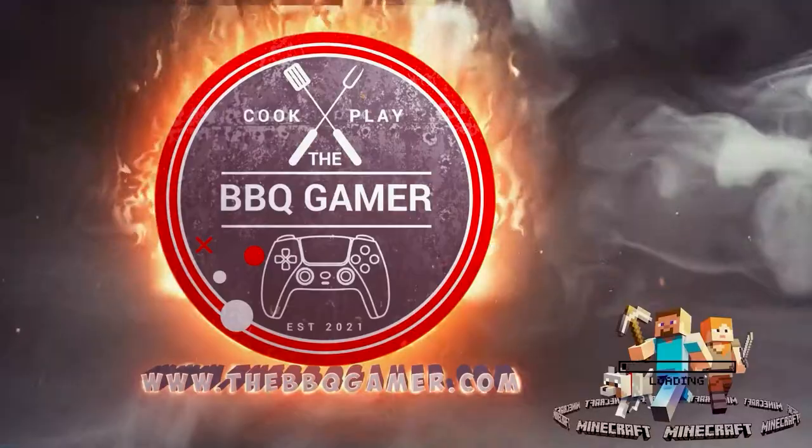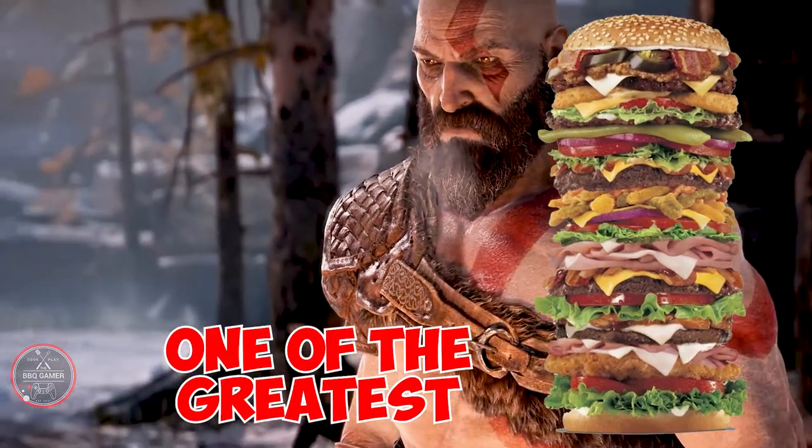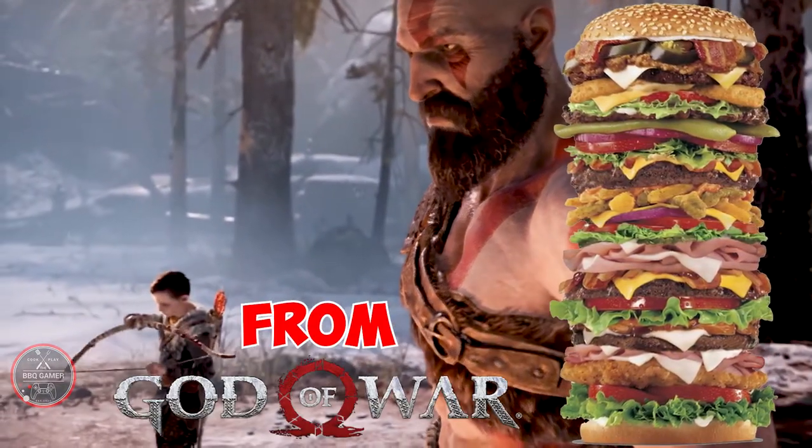Thanks RomanQ for sponsoring this video. I'd consider that a burger is one of the greatest things in the world. And today, I've decided to make a burger fit for Kratos from God of War. Let's do this!